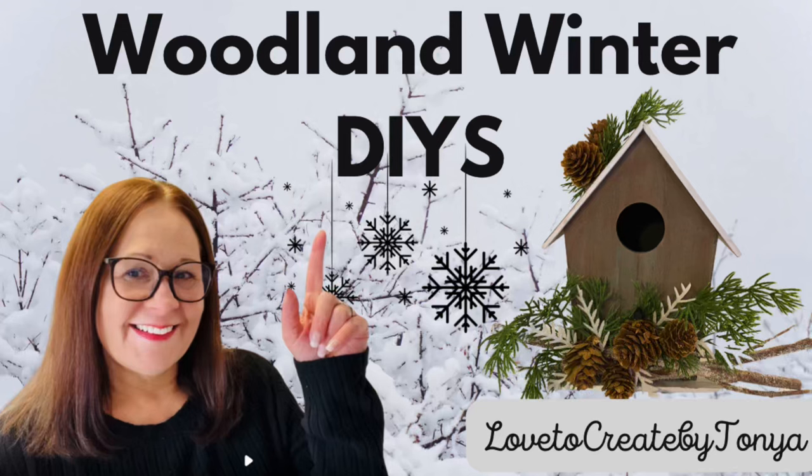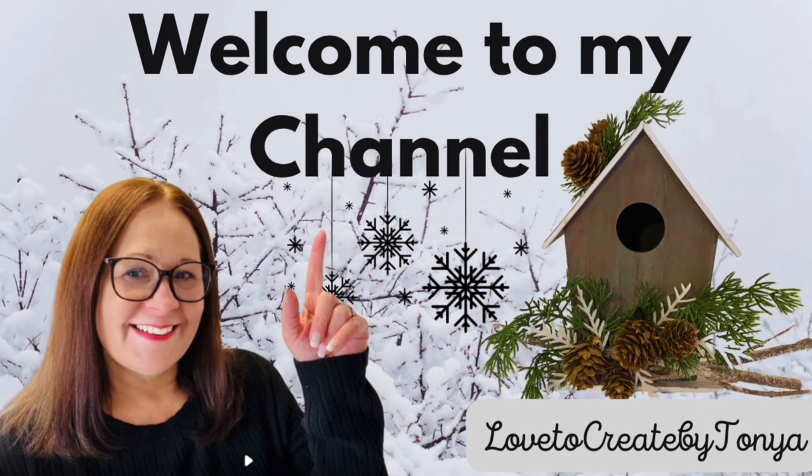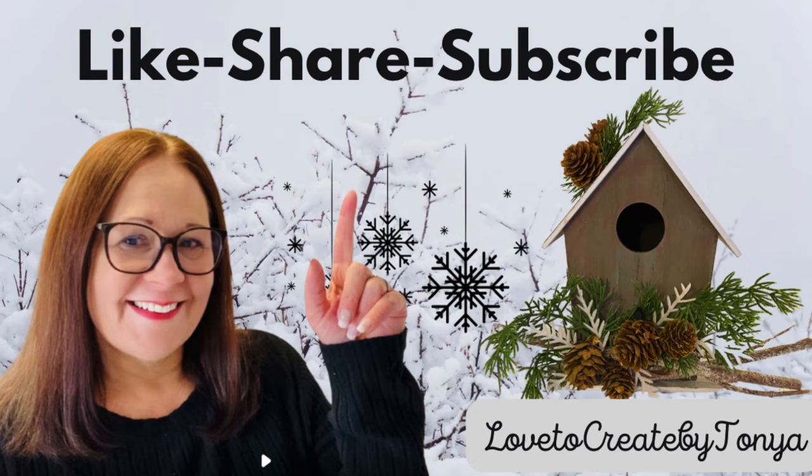Hey everyone! Today I'll be working on Woodlands Winter DIYs. And by the way, if you're new here, welcome to my channel. I'm Tanya and I do hope you all like, share, and subscribe.